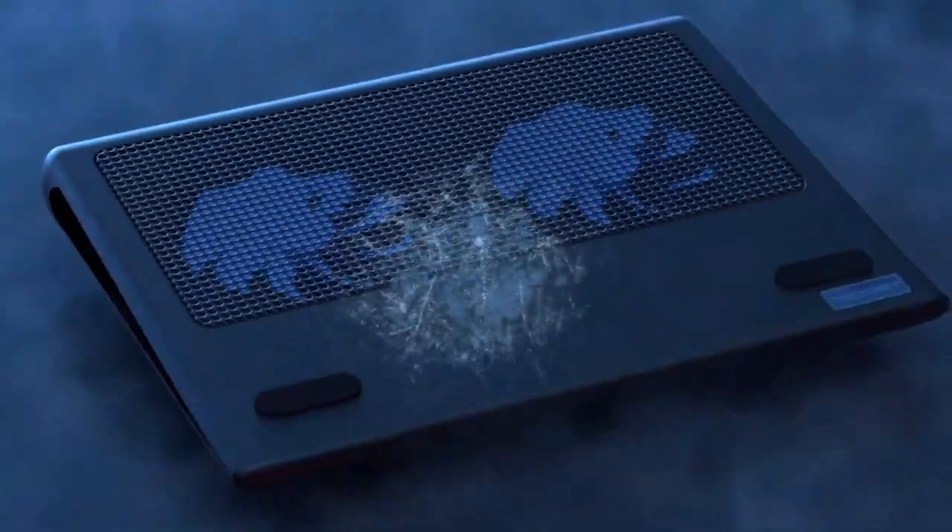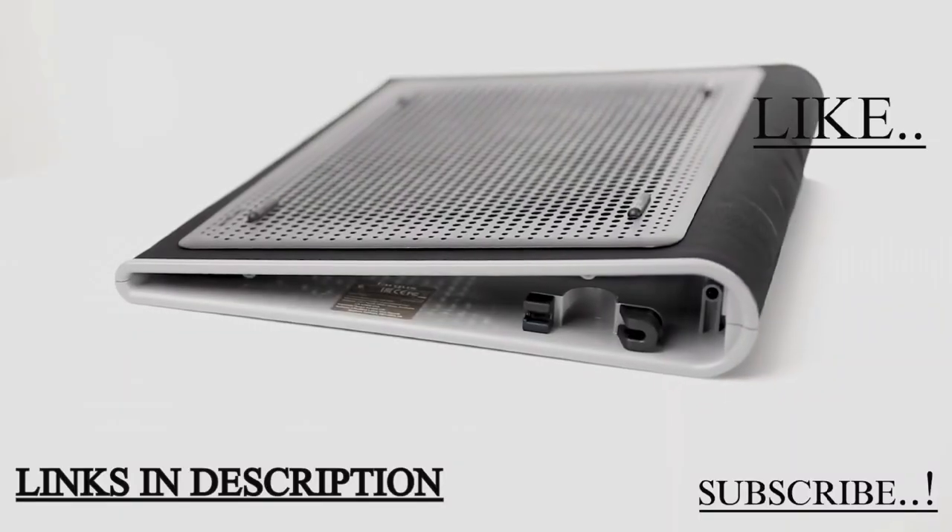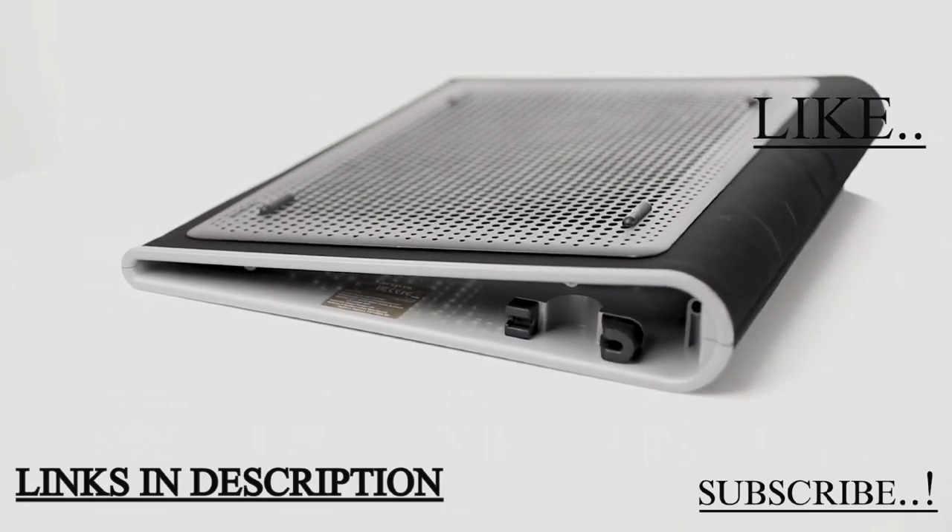So these are the five amazing cooling pads for your laptops that you can consider buying. If you liked the video, please hit the like button, share this video among your friends, and subscribe to our channel. Thanks for watching — take care, bye bye.